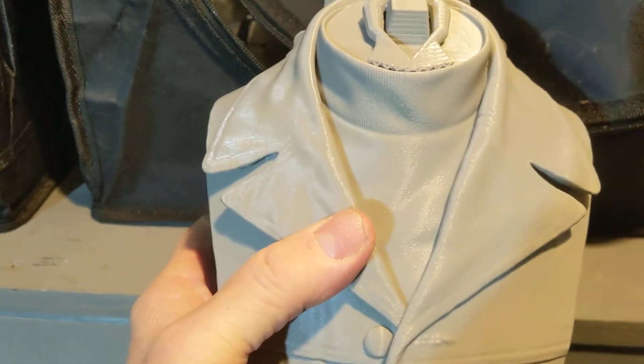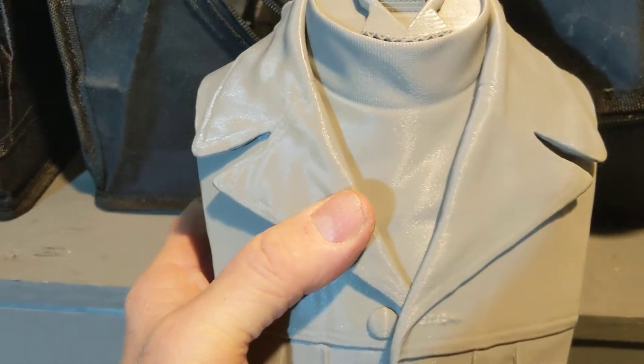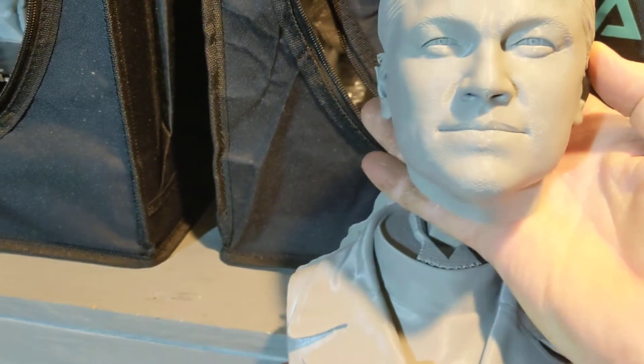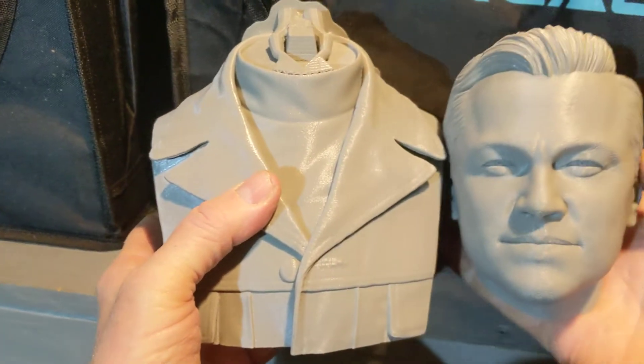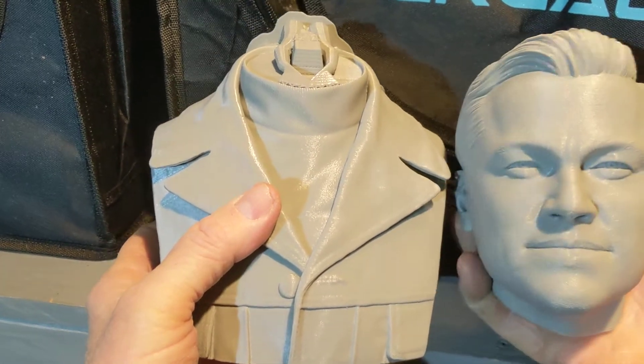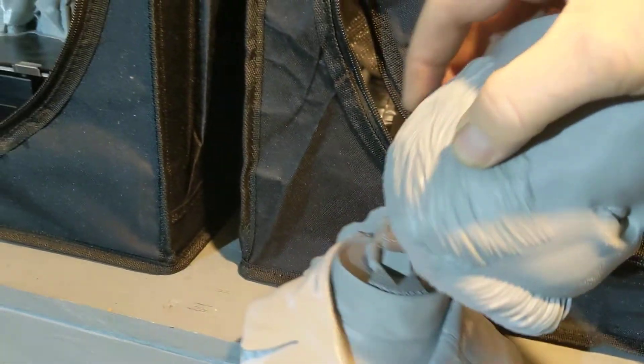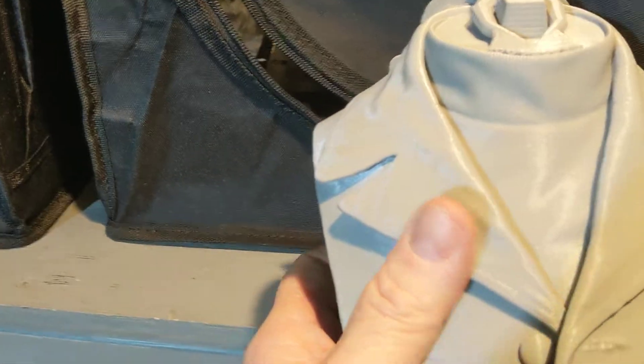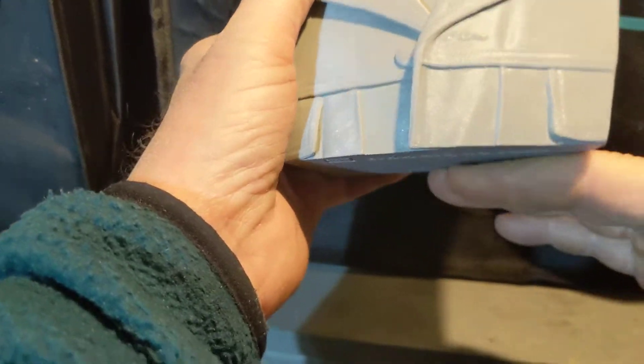This is for Leonardo DiCaprio. His head's going to go on here in a few minutes. This head was actually printed upside down also. I have some videos on how I print heads, but that was upside down.